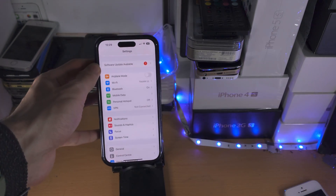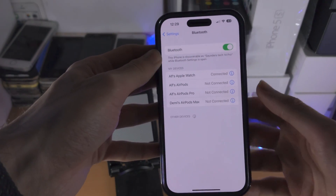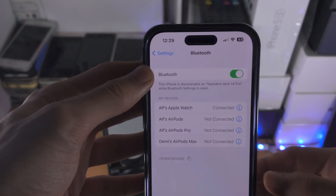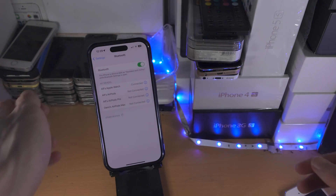You are then going to find where it says Bluetooth, and from here you just want to make sure the Bluetooth is turned on. Make sure that toggle is on, then leave your iPhone on this page.